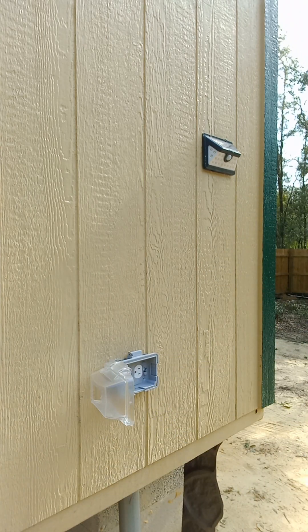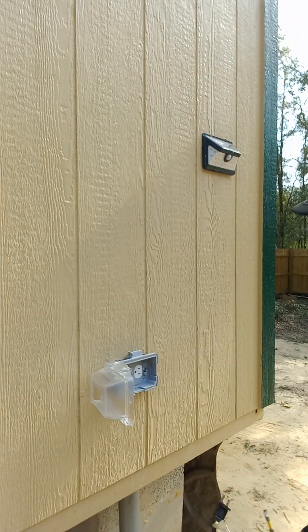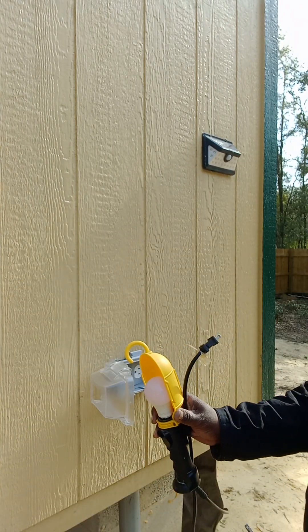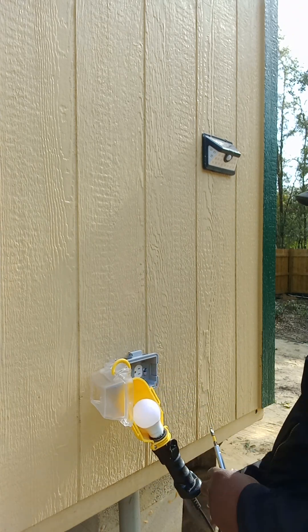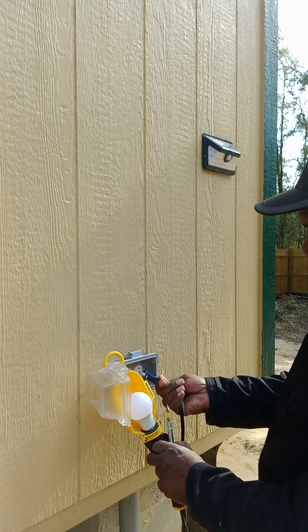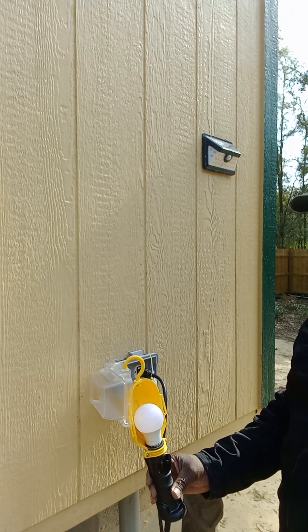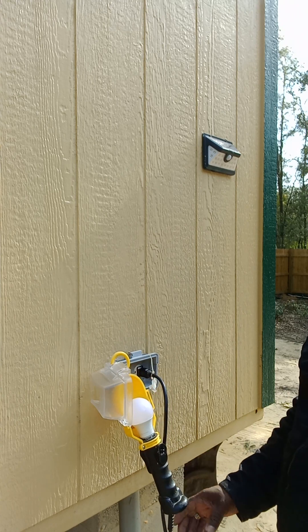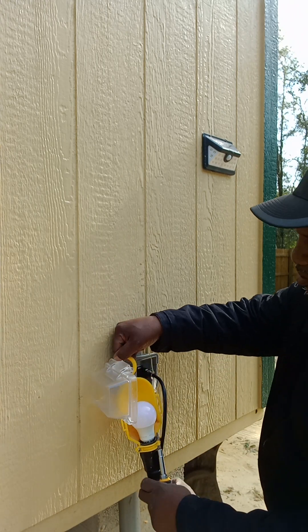That's it! Just to prove to you how it works, I'll stick this part in here. I'll go inside, turn the power on, and you should see it light up when I turn the power on.